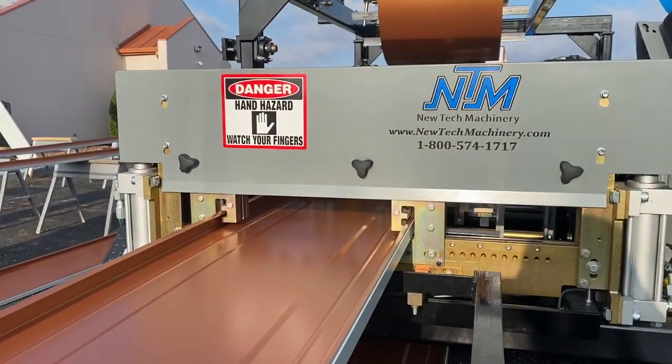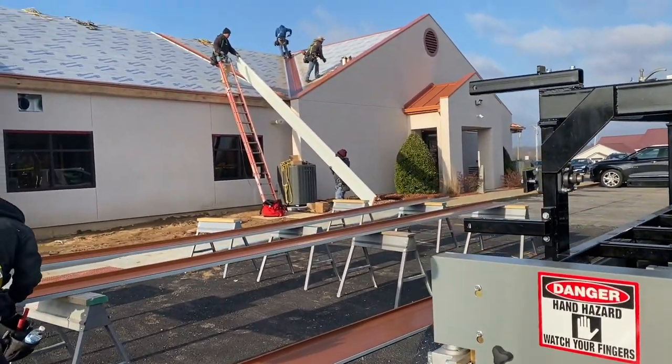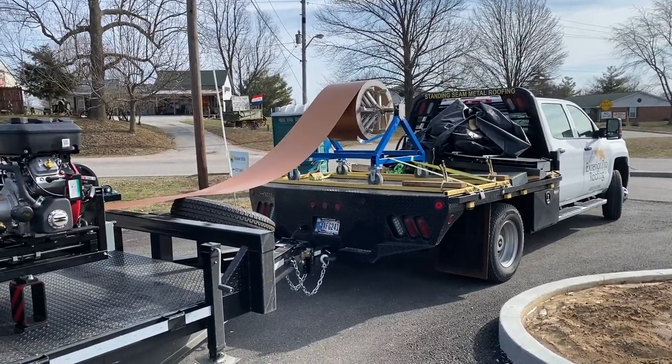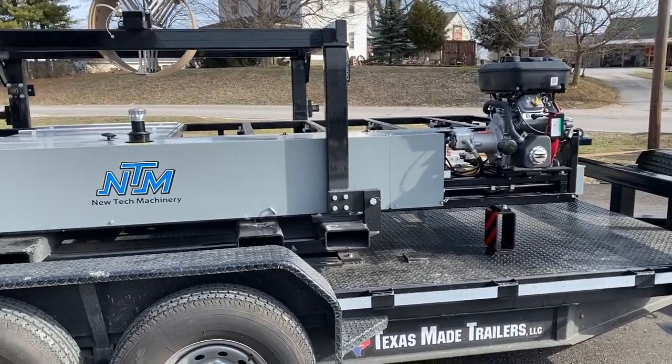The 138T standing seam is brought to marketplace through authorized fabricators and installers of the metal roofing panel. These roofing contractors have made the investment in the onsite roll forming equipment and have been trained on manufacturing and installing the 138T standing seam.